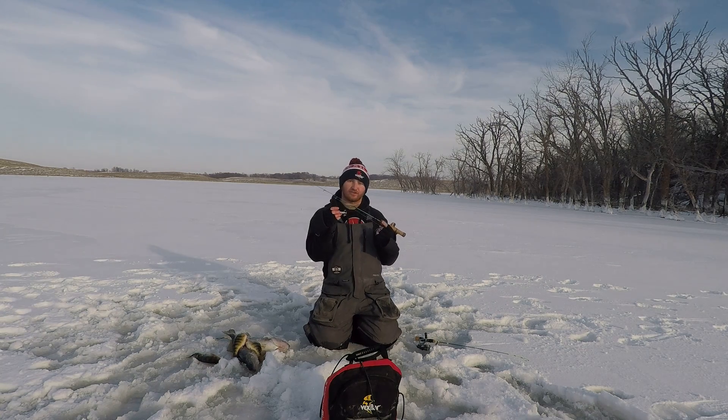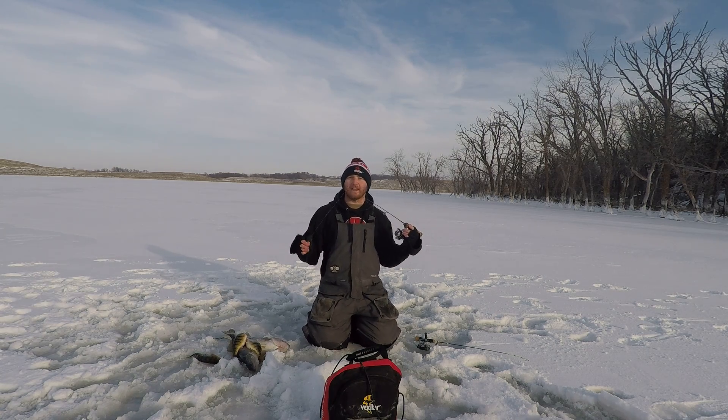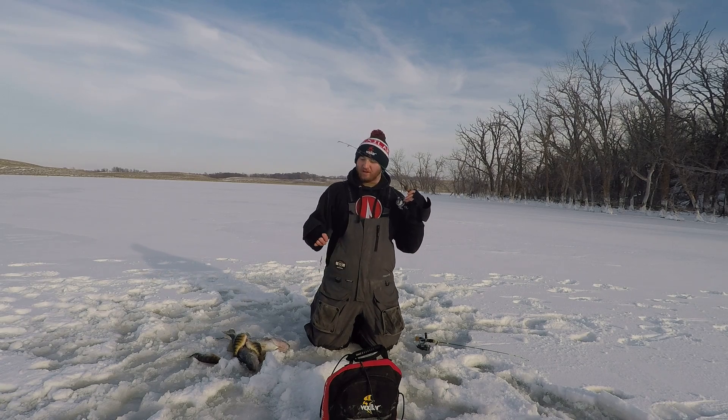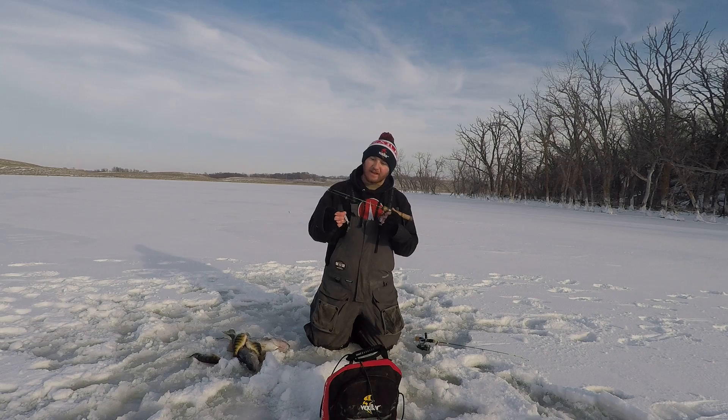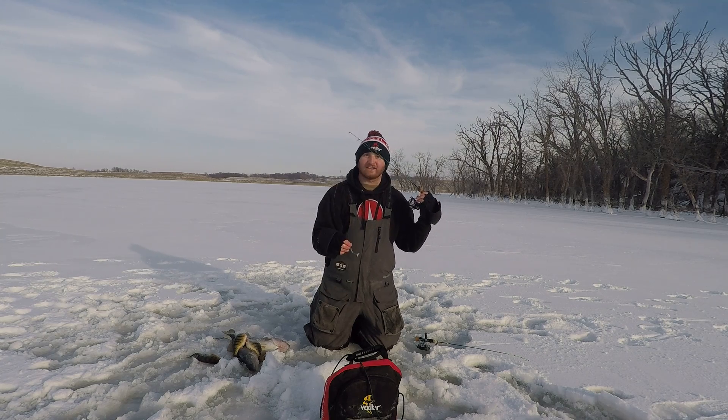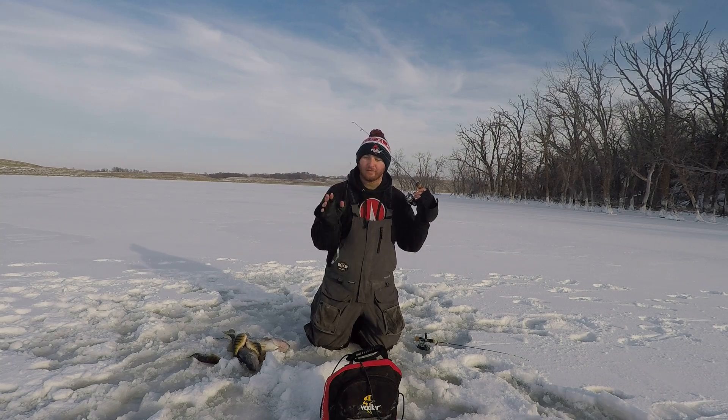Today we're going to be talking about flutter spoons. This is my favorite way to attract fish in the Glacial Lakes region. We have really clear water, so what I'm using today is a 1/8 ounce Max Humdiener. It's got that silver on the front and then it's all metallic on the back, so when you're ripping it, you really get that nice flash and it draws fish in from a distance.